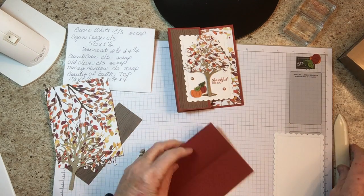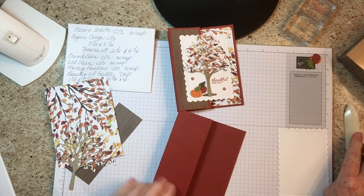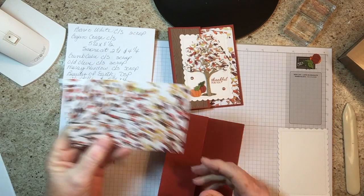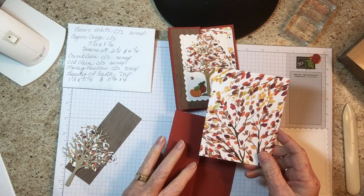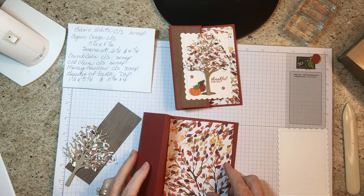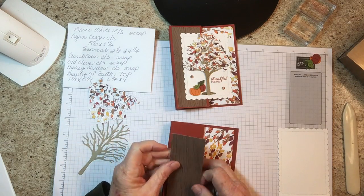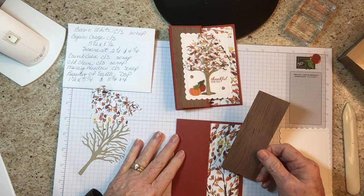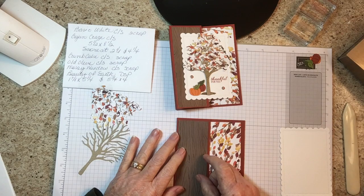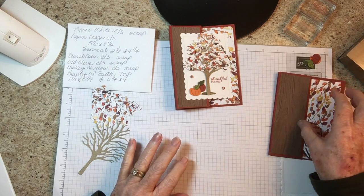We have a piece of Beauty of the Earth DSP that's five and a quarter by four, which is going to go right here. We also have a piece of Beauty of the Earth DSP that's one and seven-eighths by five and a quarter, which goes right here. I'll put those on in a minute.